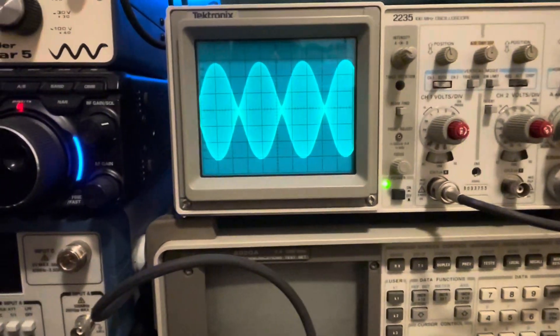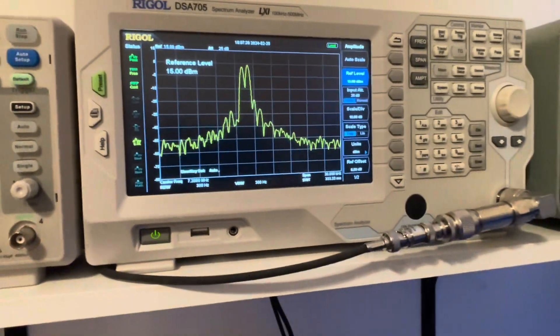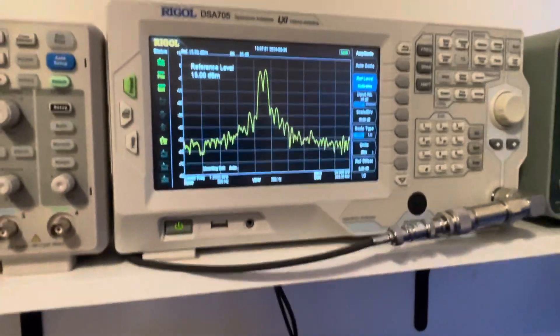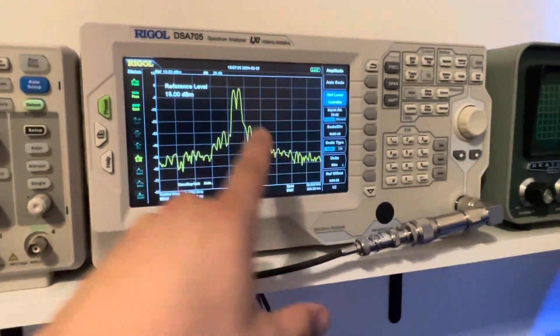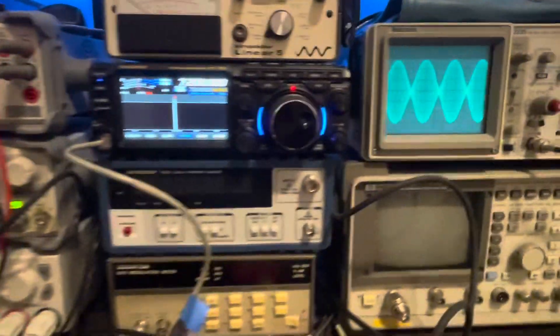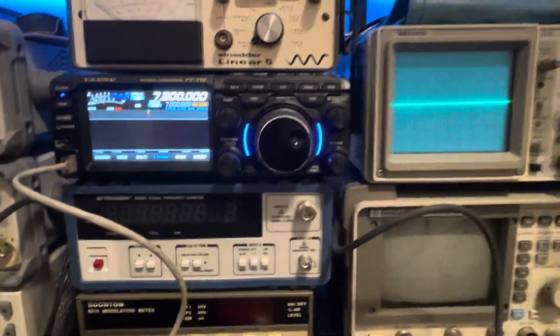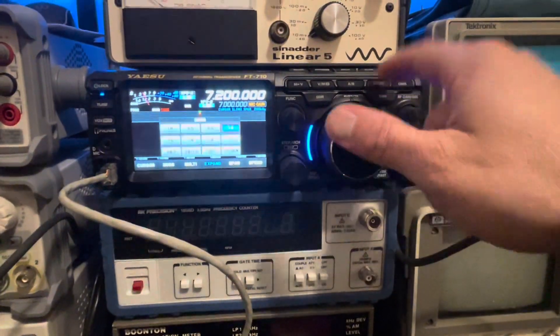We'll take a look at it on the spectrum analyzer as well. Keying back up — and there's one more shot at that. Looking at 30 kilohertz wide here, we've got nice and low intermodulation distortion in the third order. Looks very nice.